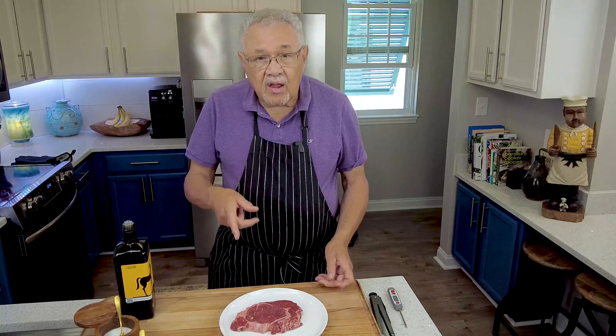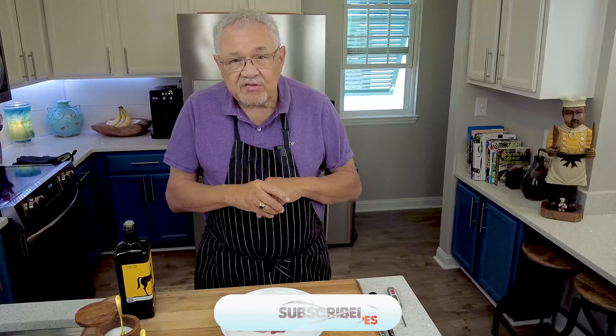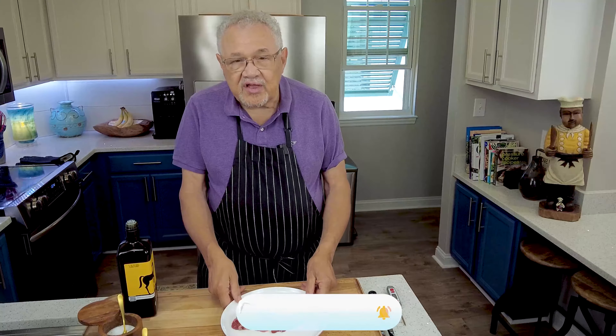Hit the like button, definitely want to subscribe. Any comments about how you like to cook steaks in the oven or out, I'd love to share that information with you.